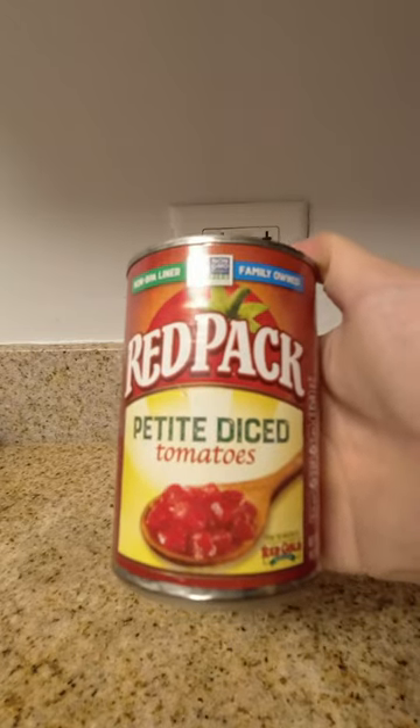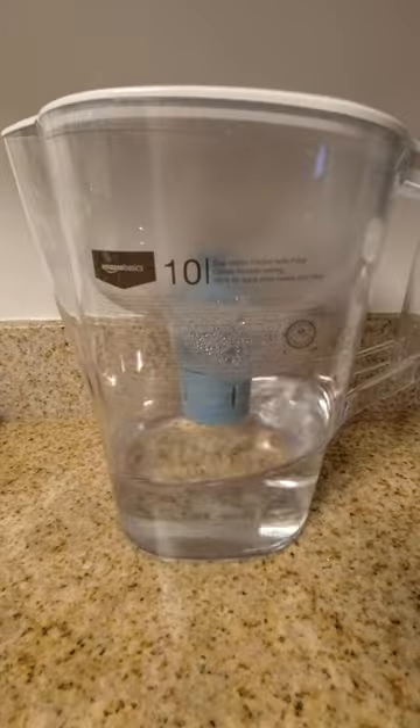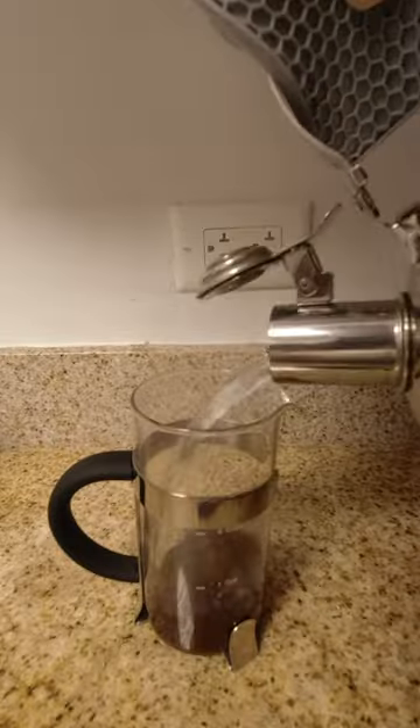Here's how I make sediment-free French press coffee with one of these. Add a generous tablespoon of ground coffee, use filtered water for best results. When the water comes to a boil, immediately pour it into your French press.